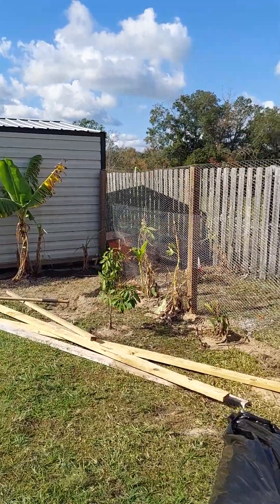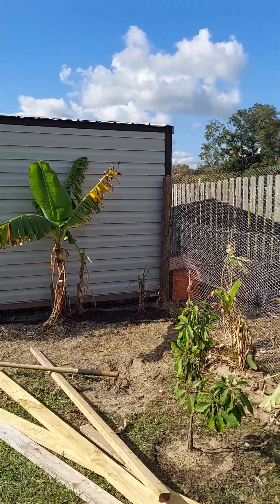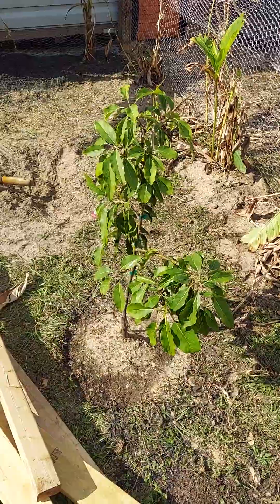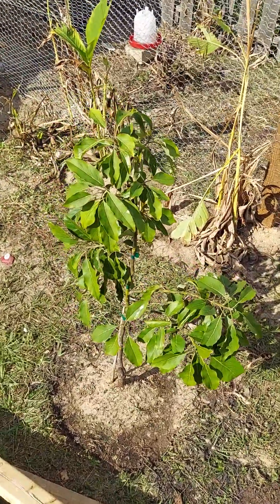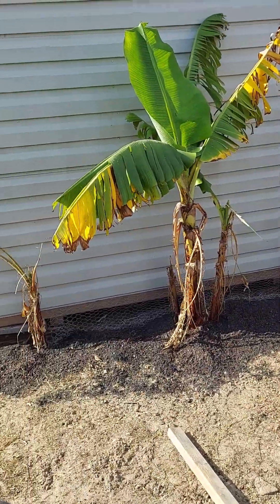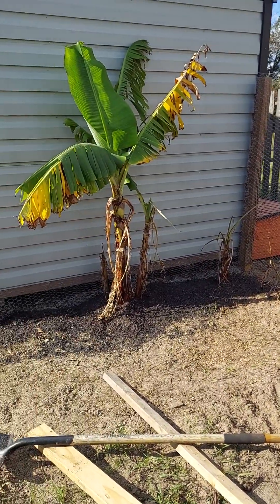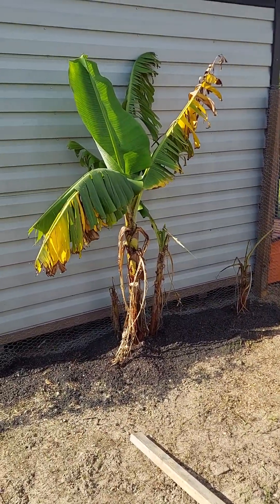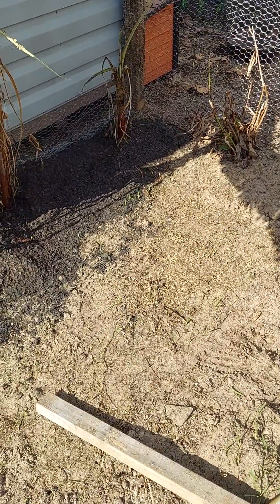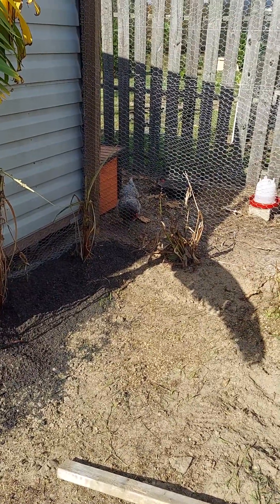That's my chicken run. You have to have chickens if you're trying to build soil — at least for me. Chickens, rabbits, any animal that has good manure. This is a Mexican winter avocado. My chicken run was here before and got moved, which is why my bananas look like that — my chickens were having a feast. You can still see their food right there, and all those little sprouts are oats coming up.